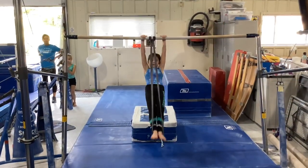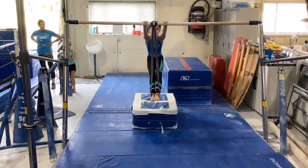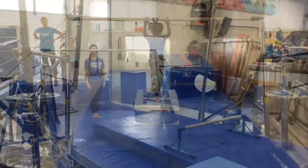Bar stations. Our first station, we'll be trying glide swings with the band this week, keeping straight arms, straight legs, and a tight belly.